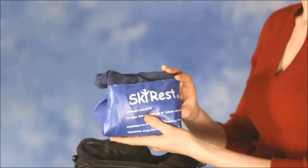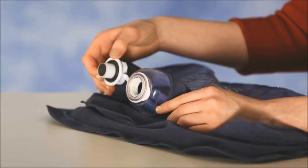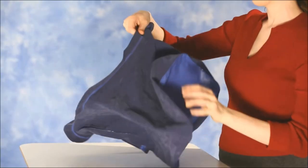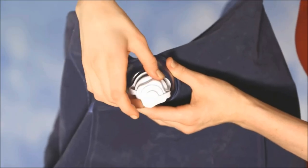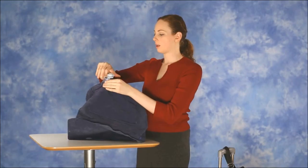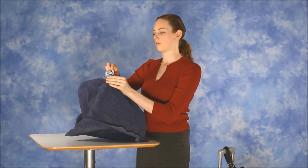It takes up very little room in your carry-on and is a breeze to set up. Making sure the inflation valve is removed, pull out the corners to form it into its inflated shape. You install the inflation valve and remove the square inlet cover and top it off with a few breaths.